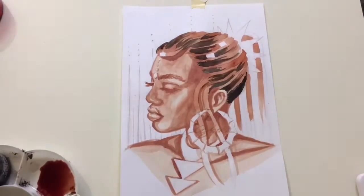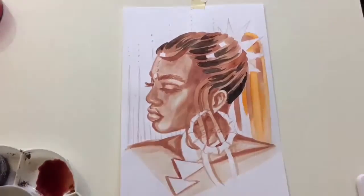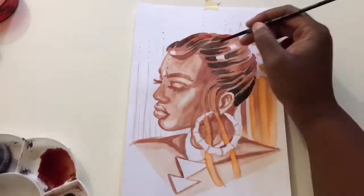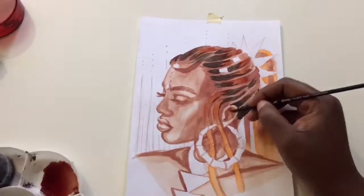For the background and some of the hair, I used the EWU Brush Pens. If you don't know what they are, they're inexpensive watercolor markers, and if you want to hear more about those, you can check out my review on the EWU Brush Pens. I'll leave a link in the description.